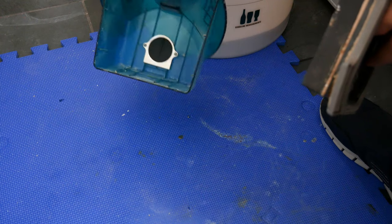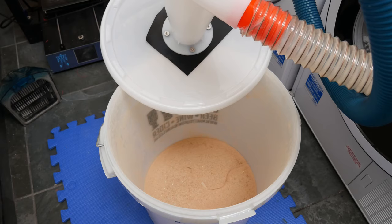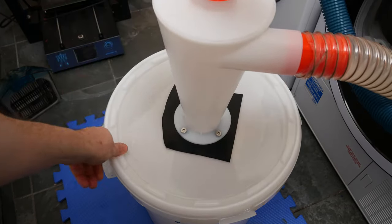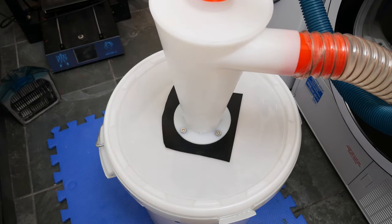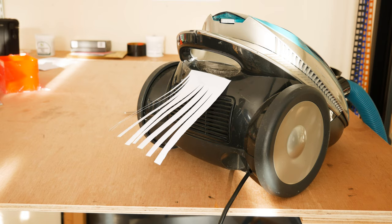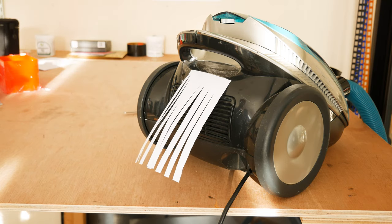Now if you are using a household vacuum cleaner like me to collect your wood dust, be aware that the filters on normal vacuum cleaners are nowhere near good enough to be capturing all of that harmful wood dust. Vacuum cleaners do have an exhaust as you can see here, and that exhaust is pumping out really fine particles of wood dust, so it's really important that you are doing it in a well ventilated area and preferably you're wearing a mask.